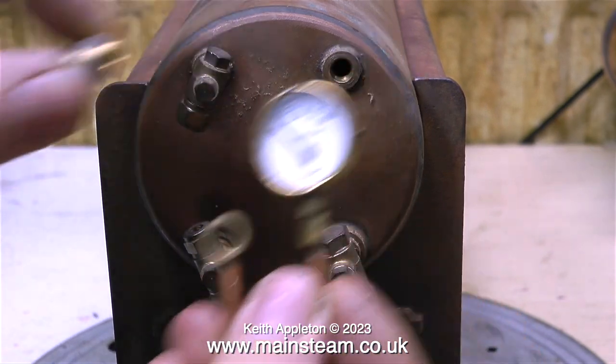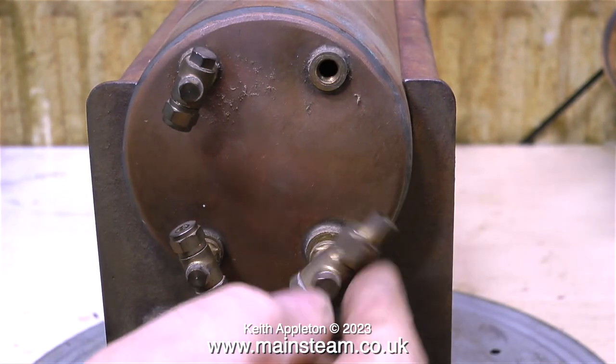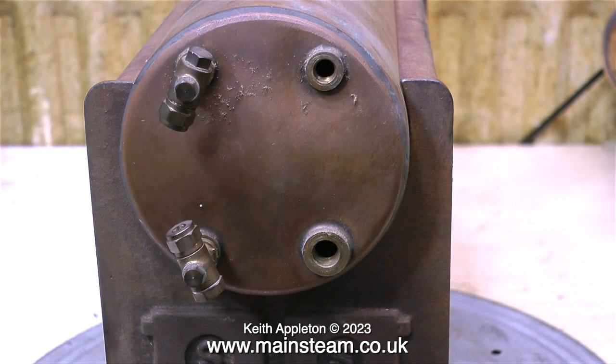It's time to dismantle the boiler. This is the pressure gauge and siphon. This is the clack valve, and as you can see all of these components are like new — they've never had any water anywhere near them.